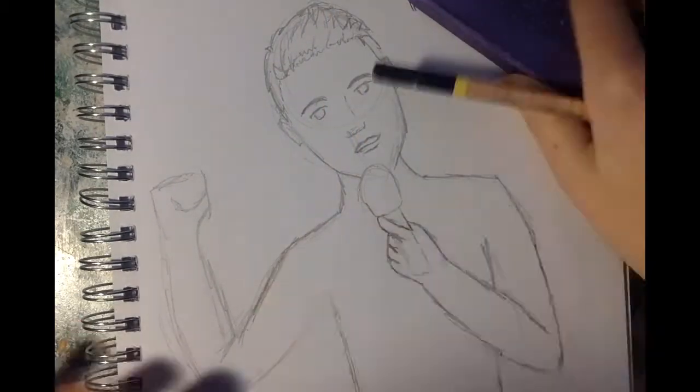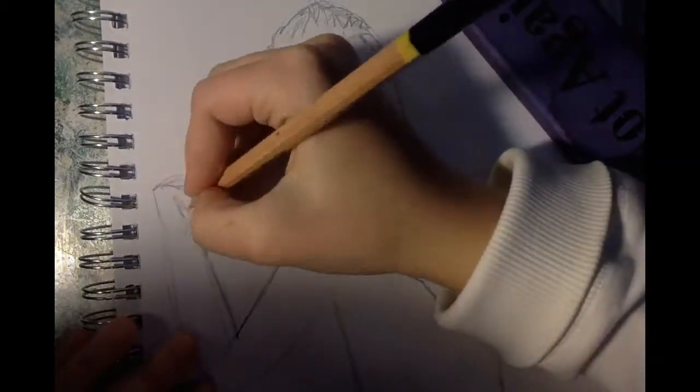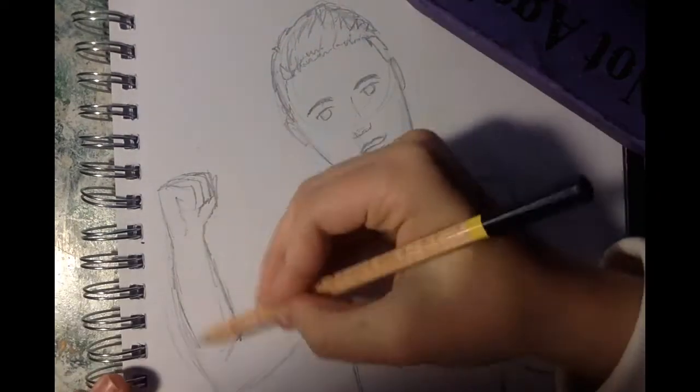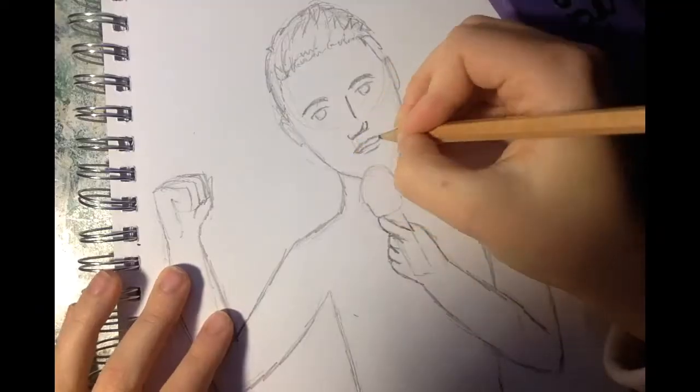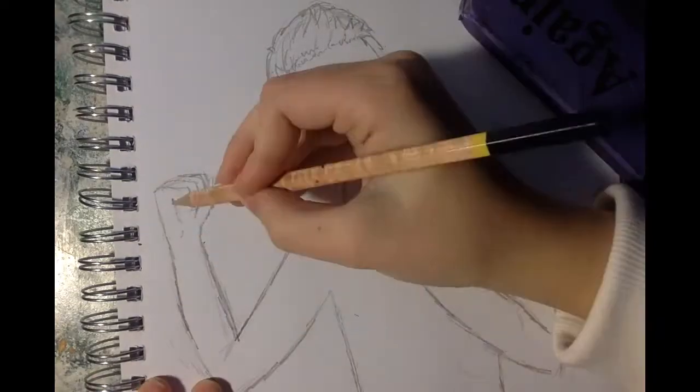I've never really used colored pencils for my drawings, especially not for people — I just don't use color really, so that was an interesting journey. But I do have this colored pencil blender, so the colored pencils didn't go too badly; it worked out pretty well.